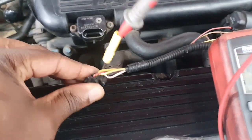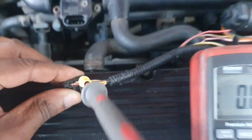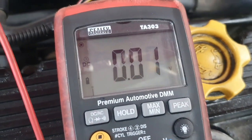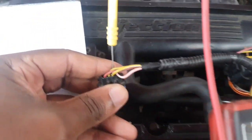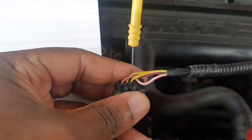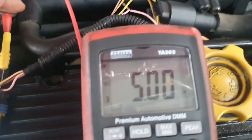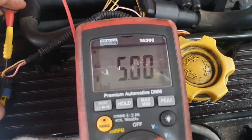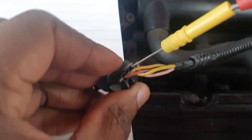I'm on pin 1 — that's the pink wire — and I'm getting 0.01 volts. Now on pin 2, the yellow and white wire, I'm getting 5 volts on pin 2.